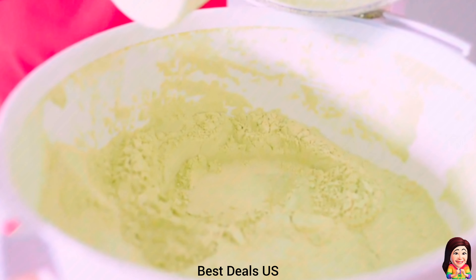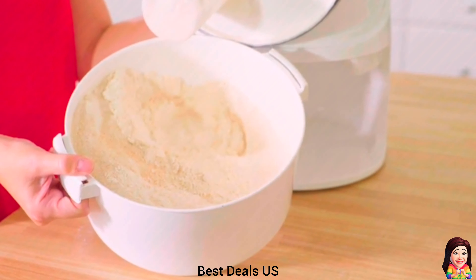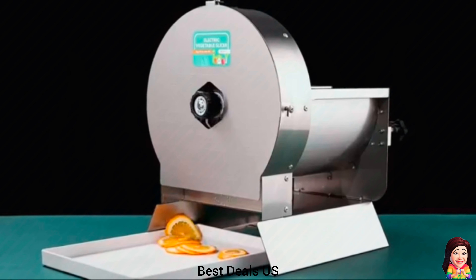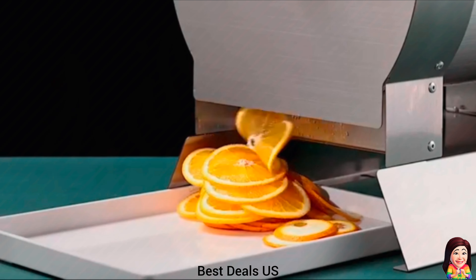8. Grain Mill. Grinds non-oily grains with precision grain feed control. No gumming, no overheating, no jamming, no hassle. Product link is given in the eighth link.